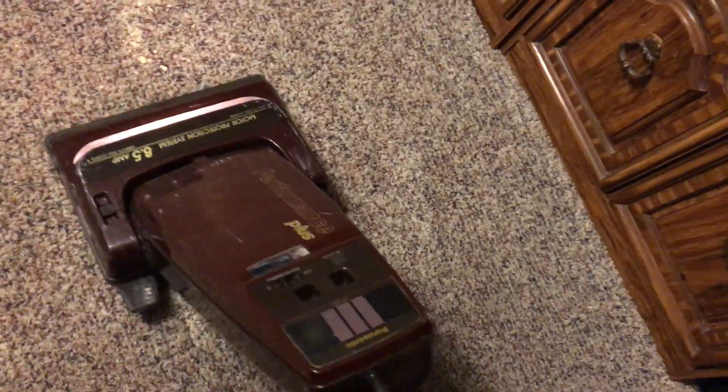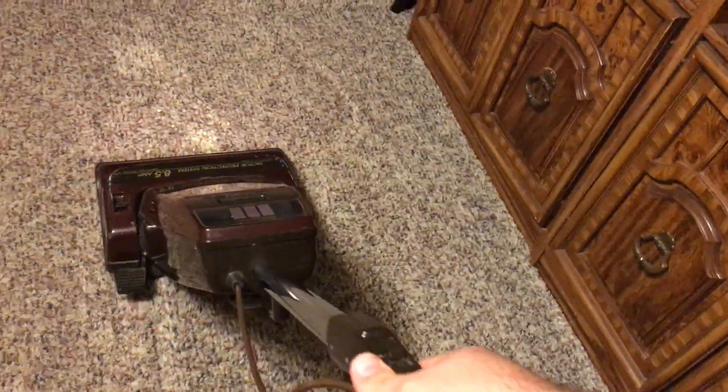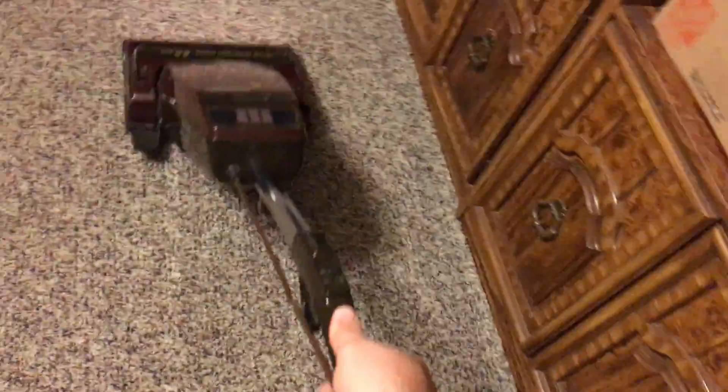Now we'll go ahead and do the Performance Plus, the MC-6347. Switch it on. It left nothing behind, but it did have a little bit of a line of shame.